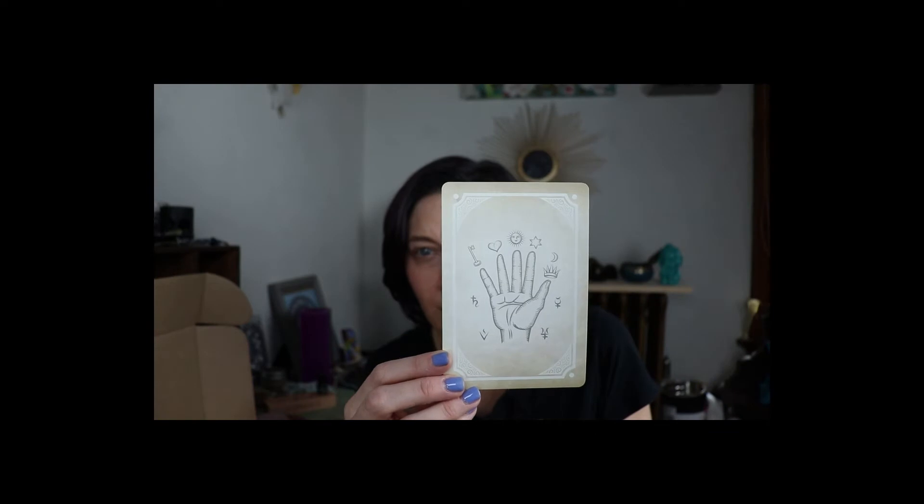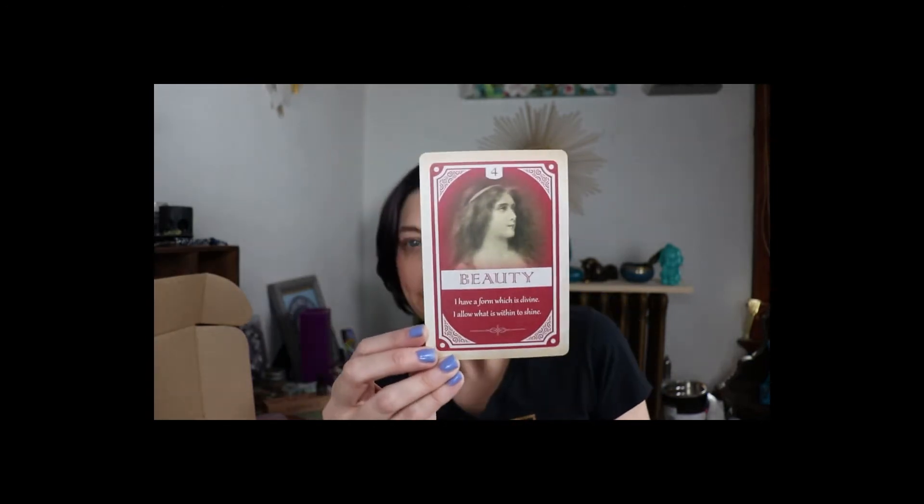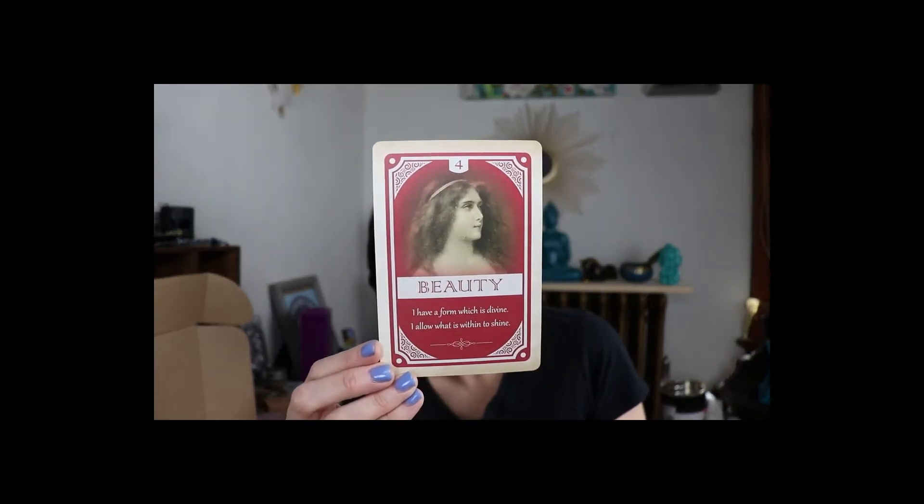My phone was ringing — sorry about that. I also got something in the mail that I've been waiting on for like two or three months. Anyways, let's get back to the Witches Moon. Right off the top we have an oracle card. There's the back of the card, which I think is super cool — a little palmist reaction going on — and then my card says 'Beauty: I have a form which is divine, I allow what is within to shine.'